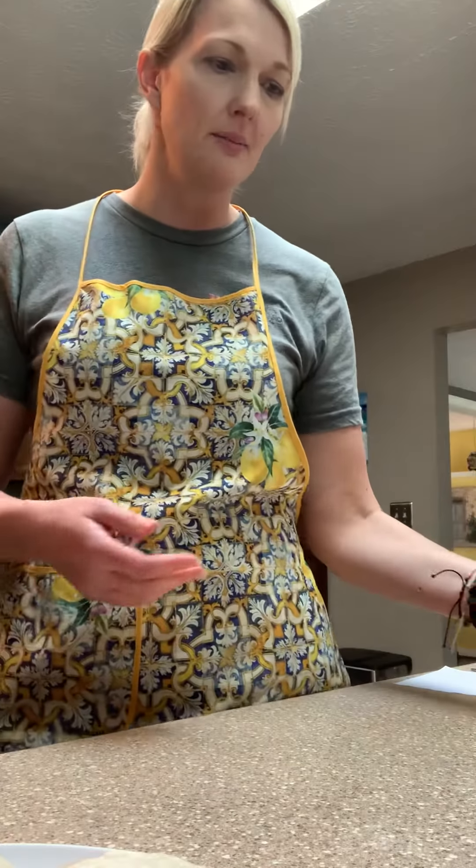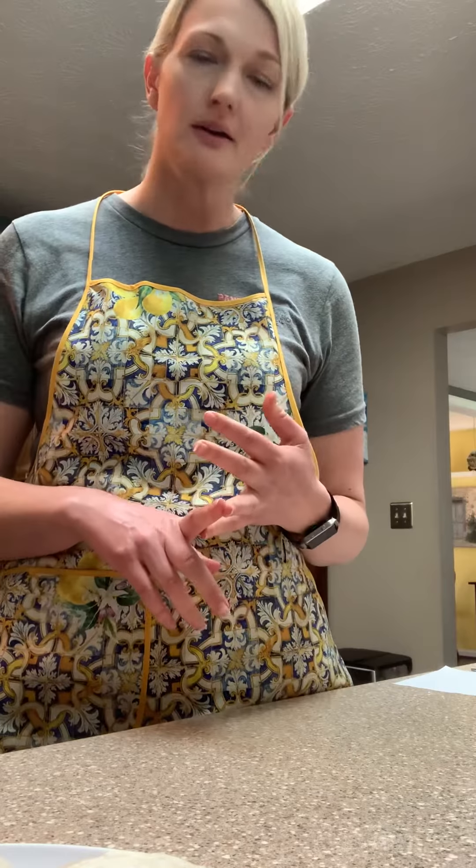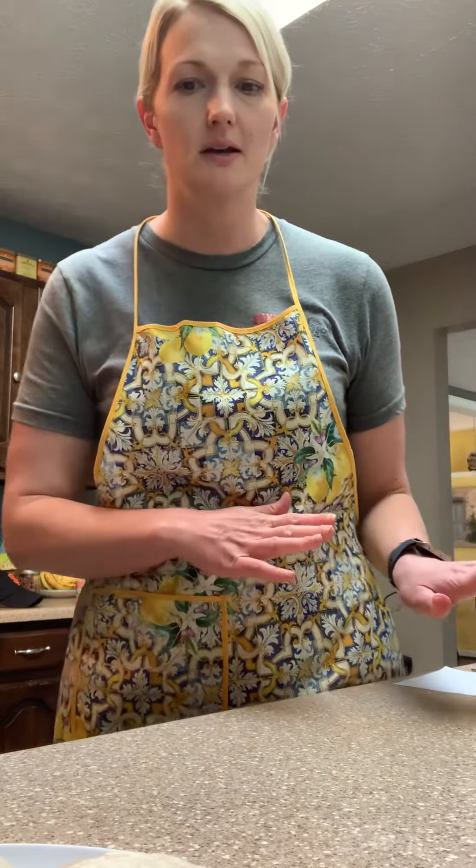I have already mixed up our green sauce, which includes eggs, garlic powder, oregano, pepper, olive oil, and Parmesan cheese. So that's done and prepped and ready.